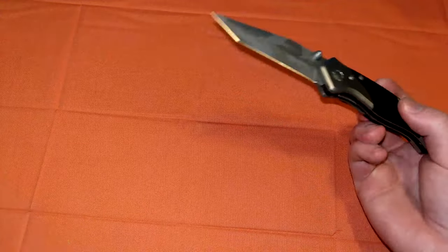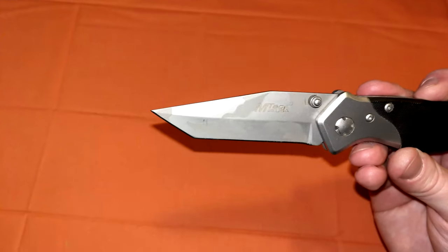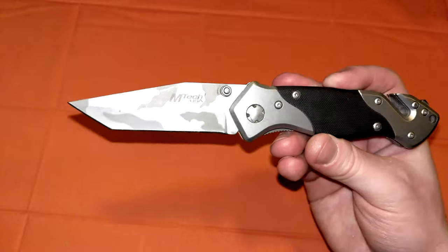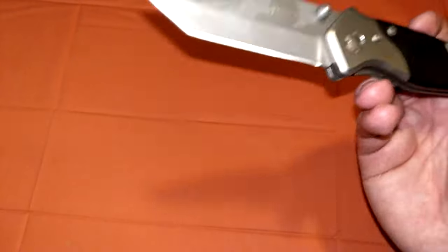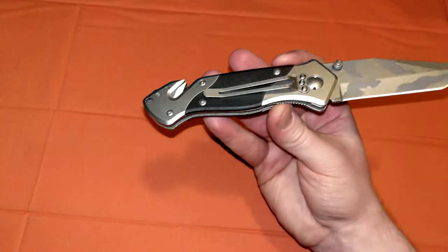Let me just get the specs out of the way real quick — I measured these all myself. Overall length is about 8.25 inches. The blade length is 3.25 inches, making the handle length 5 inches on the nose. It weighs about 6.89 ounces. This is actually a heavy guy — it's a tank of a folding knife for about $12.